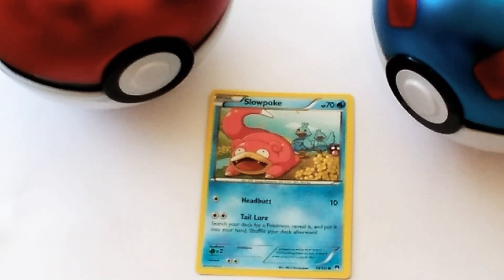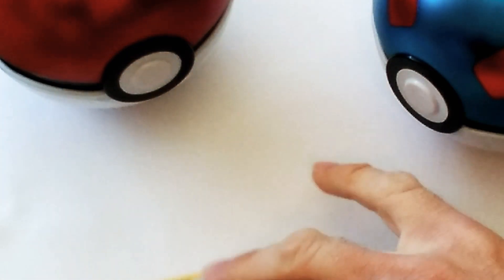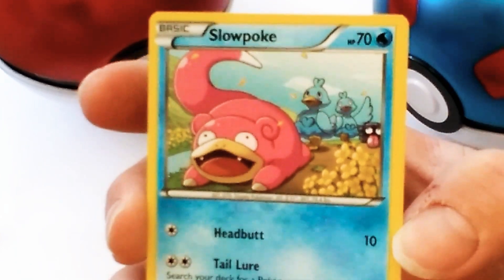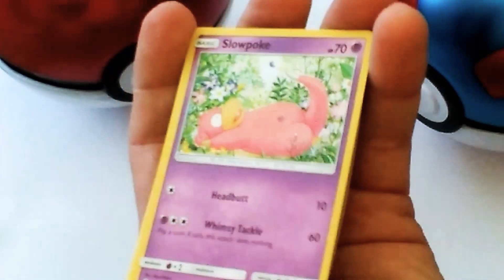Hello everybody, guys and gals! We're back. Rochester the gnome — you get to see me draw Slowpoke with the ducks chasing after Slowpoke's tail. Let's go ahead and hold this card up real quick. We're going to be drawing this, but before we get started we're gonna go ahead and show a few cards.